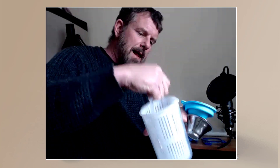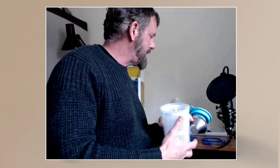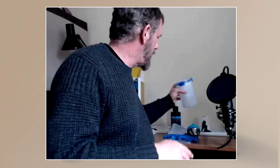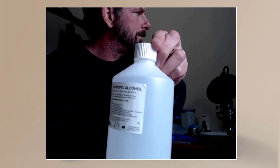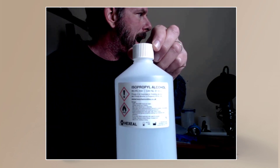IPA is the cleaner you use — you can dunk the model in there and you can also very nicely seal it up so you can't smell the IPA and it's not going to drip out all over the place.